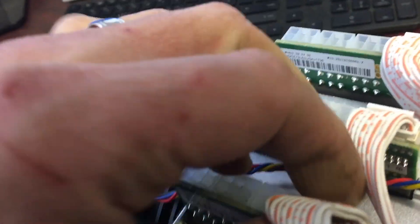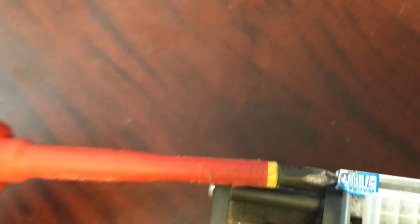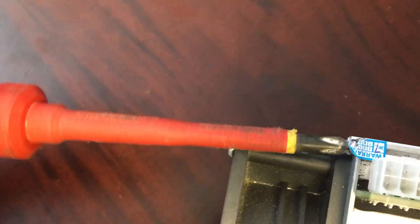We're going to start by disconnecting the cables to the hashing cards — just push up on that little tab right there. I'm also going to disconnect the front fan. Don't worry about the warranty sticker, but we need a Phillips screwdriver.